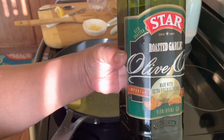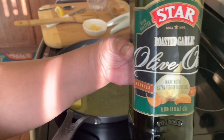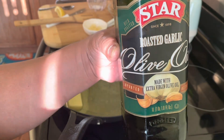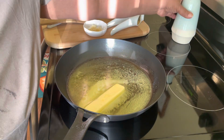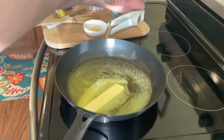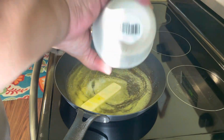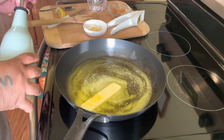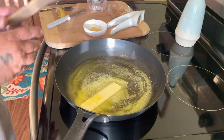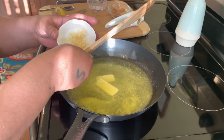This is the olive oil we're going to use today — it's called roasted garlic and it is really, really flavorful. Now we are going to add that olive oil into our recipe, and then we are going to add our garlic into the recipe.